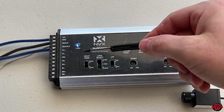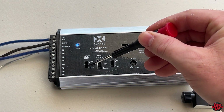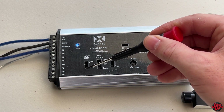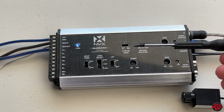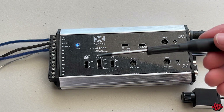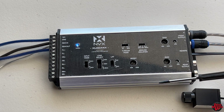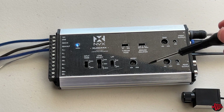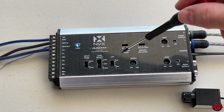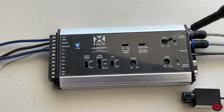Next thing on the list is input mode. I have it set to two-channel because I'm running two channels. You could also go to a four-channel system. This input mode - when you want to run four outputs with two speaker level inputs, you switch to two-channel. If you adjust it to four-channel, the four outputs will be fed with the same source, but you could still set the LPF and boost. At four-channel it would just utilize it twice.